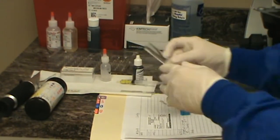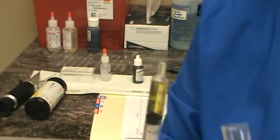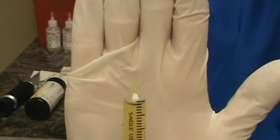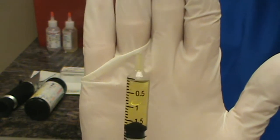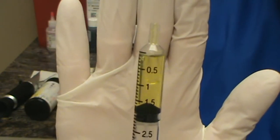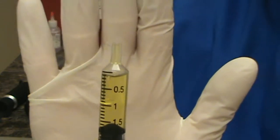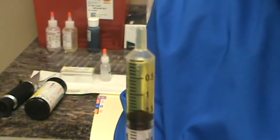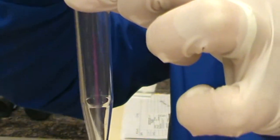The second part of this, we're going to go ahead and determine the color and clarity. I'm going to hold it up to something white — just a bright yellow, nice and clear. There's no floating things in it. Looks good. There's no odor to it. And we have about 2 mils — now a little less because we just used some. Clarity is clear, color is yellow, quantity is 2 mils. So we're going to go ahead and put some into our centrifuge tube, about a mil and a half.